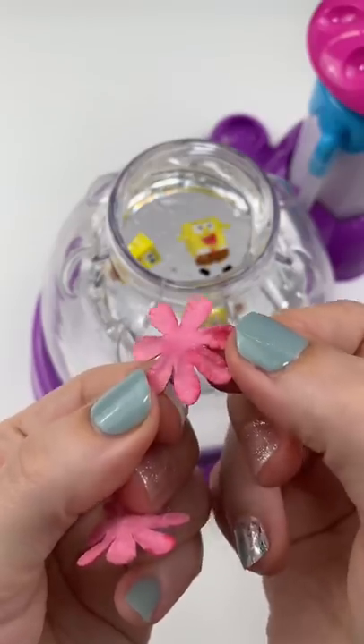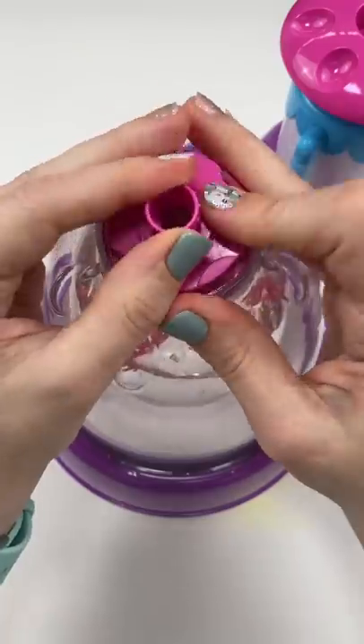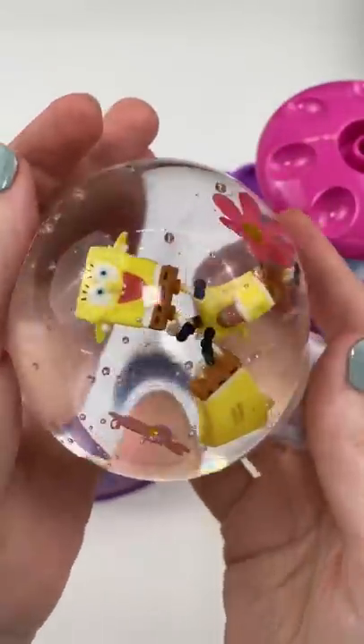And I don't have anything to represent Patrick, but I thought these little flowers looked a lot like Bikini Bottom and they're pink, so in they go. Let's get him off the machine and... Oh my gosh, it's so cute!